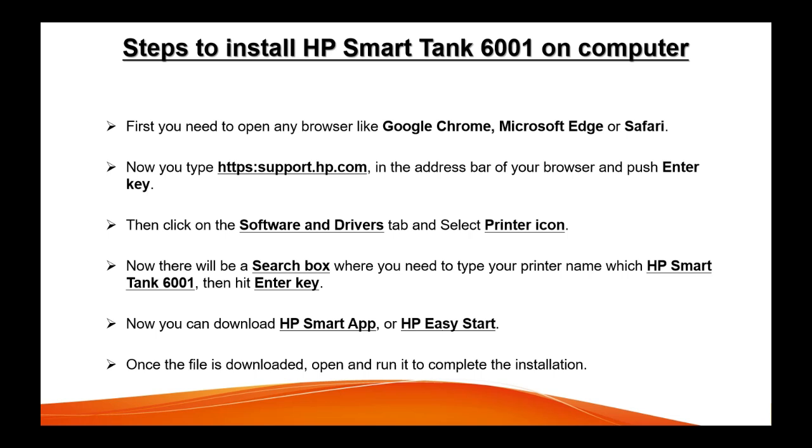If you have a Mac operating system, you will have to install the HP Smart App only. If you have a Windows computer, you can use the HP Smart App — which is the recommended one — or else you can also download the software HP Easy Start. Once you download the software, you can open it to finish the installation of your printer on the computer.